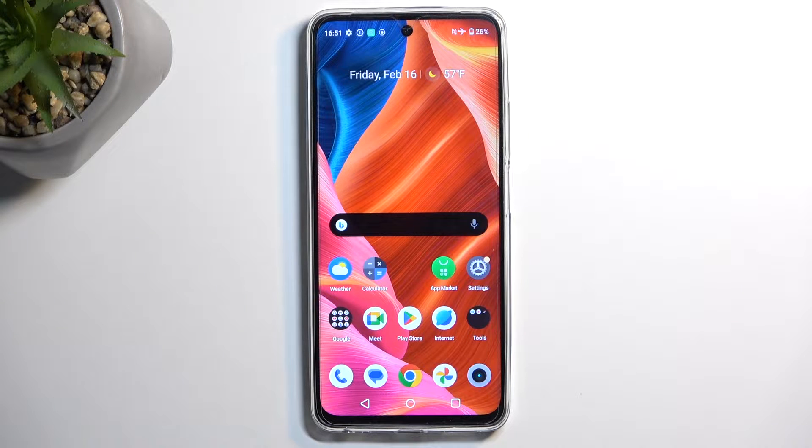Welcome. In front of me is a Realme C67 and today I will show you how you can boot this phone into safe mode.